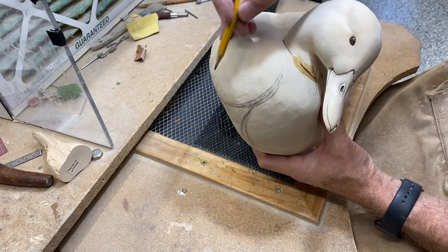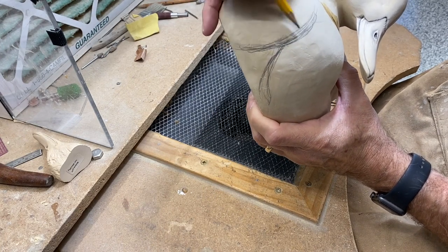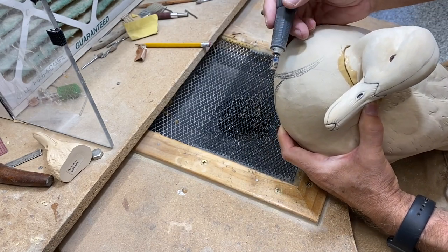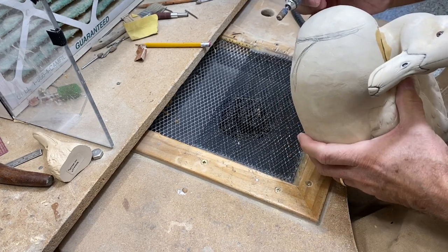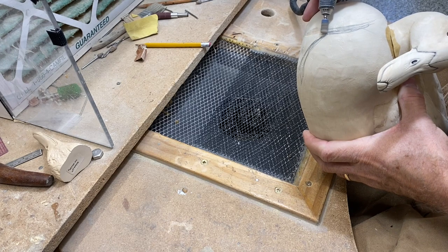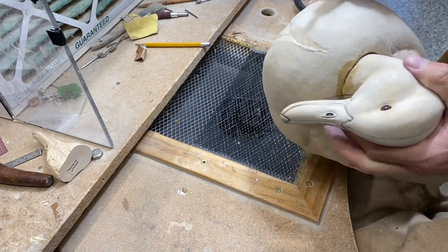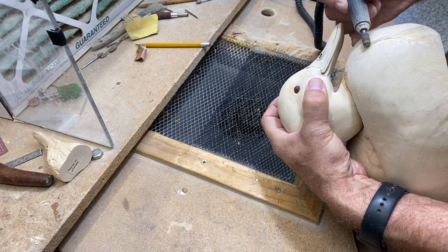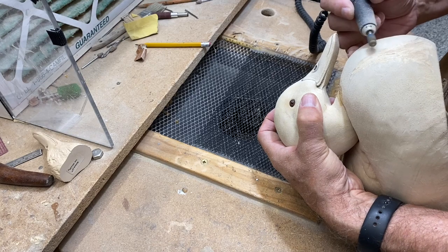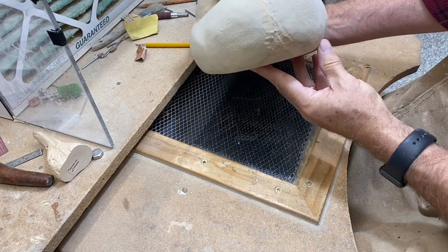Once that epoxy is dried, I have one more bit of carving to do. I want to carve a little bit of separation in the breast in the front of the bird, so I'm going to use that quarter inch burr and begin to shape the breast in this area, going from both directions to soften those edges and put some roundness in there with the grinder.